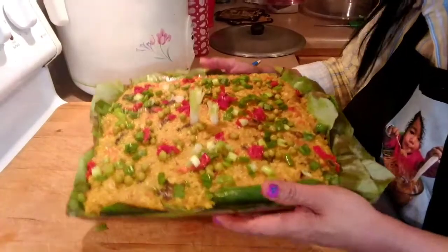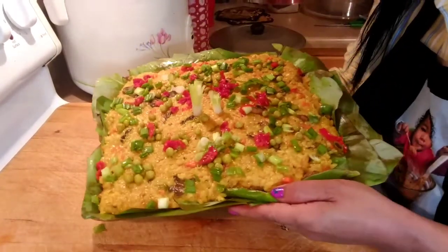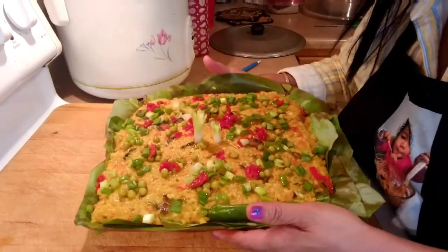This is how I cook my vegan Arroz Valenciana. I hope you like this video. Let's go to my favorite part — let's eat!